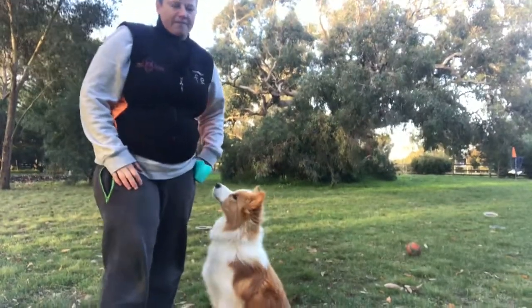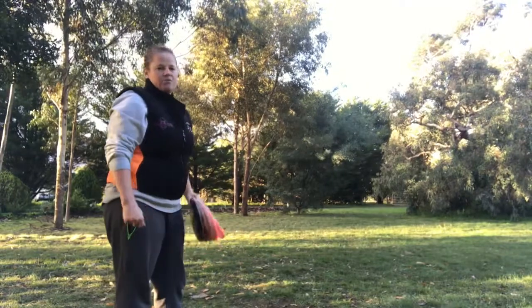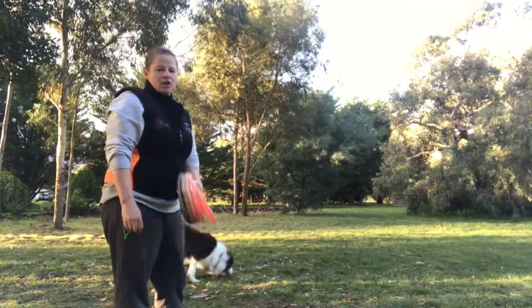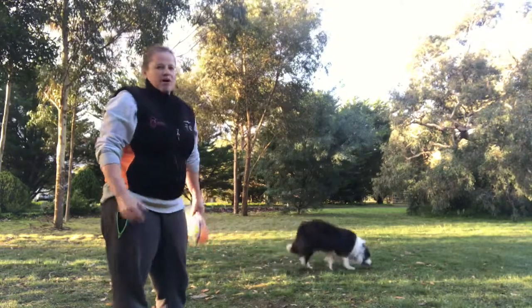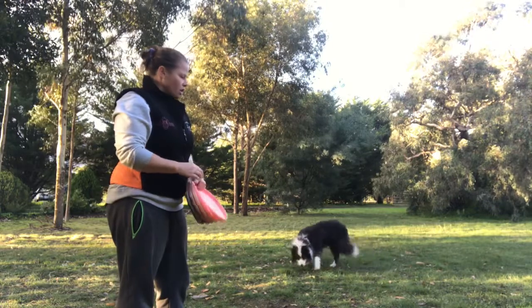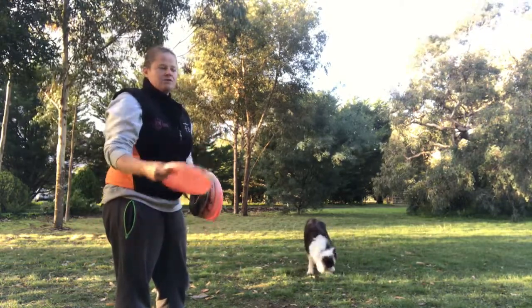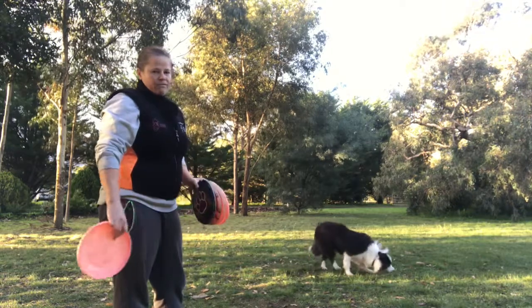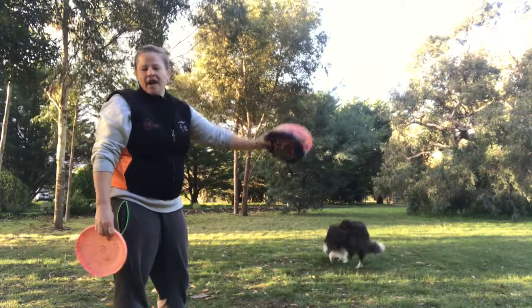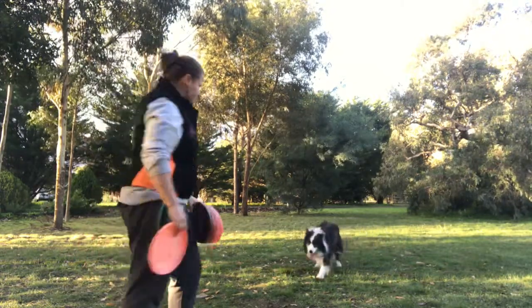I'm here with Rain and we're going to demonstrate passing in front of us at close proximity. I'm going to call him into me a little bit and then throw it out. That's why a lot of people prefer to do it between the legs — close proximity in front or behind you is a lot more difficult because we can tend to push them out with our body. But we'll give it a go.